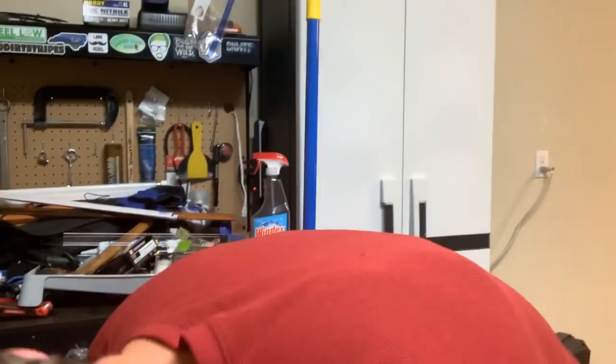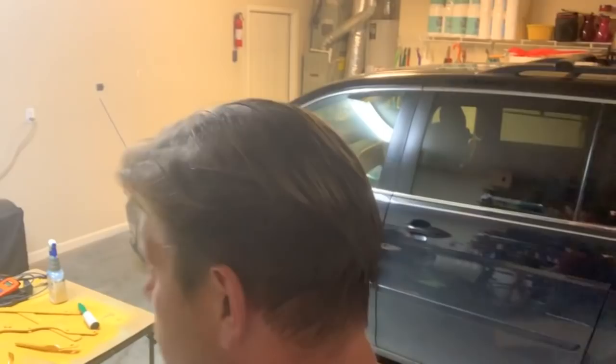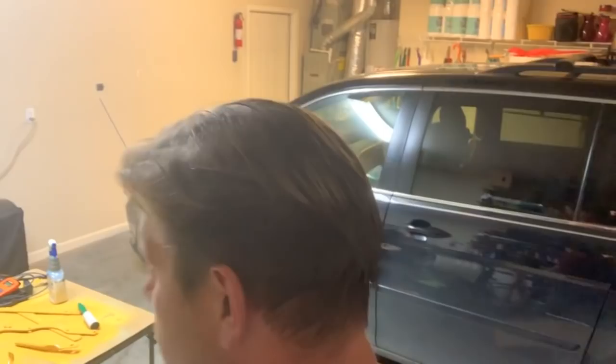Thoughts on PPE? I have a hard hat floating around here somewhere. That's enough PPE — I'll probably wear that when I apply my pre-emergence, because you never know what's going to happen out in the yard.